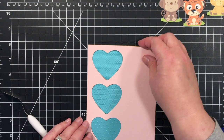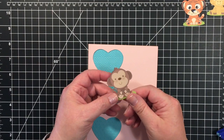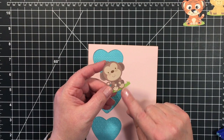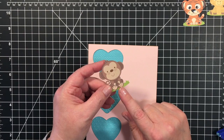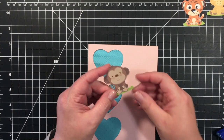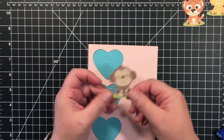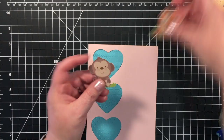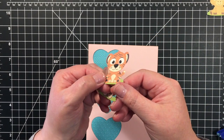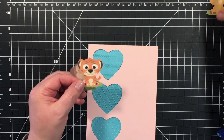I'm going to line this back up because I'm going to use it as a guide again. For these little critters, I used the PNG file that's included with your purchase and I did the print-then-cut on these because I just think they're so darling. I used some glossy accents to make the eyes and nose pop.